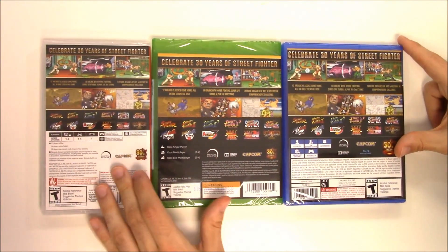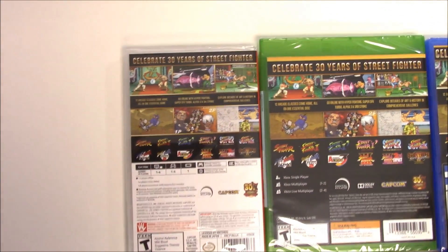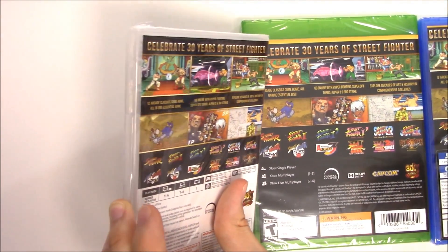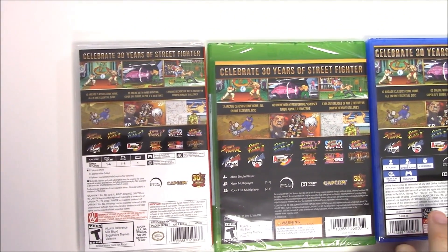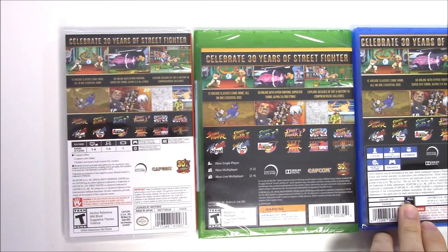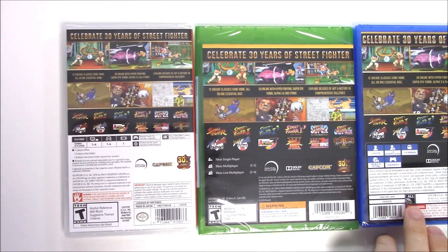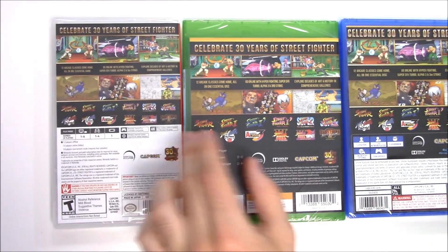Moving on to the back, we see six shots of gameplay. It says 'Celebrate 30 years of Street Fighter — 12 arcade classics come home, all on one essential disc.' And of course it says 'essential game' on the Switch because it's not a disc on the Switch. Go online with Hyper Fighting, Super SF2 Turbo, Alpha 3, and Third Strike. Explore decades of art and history in comprehensive galleries.